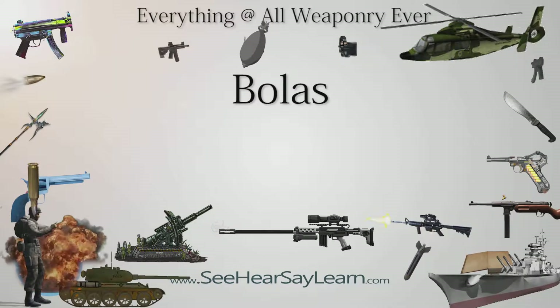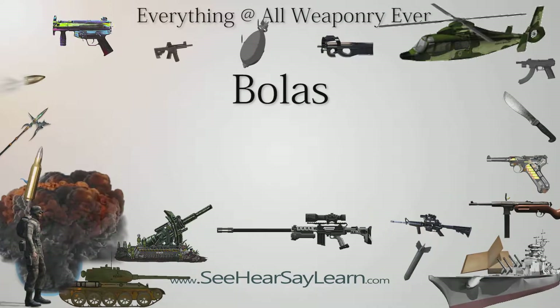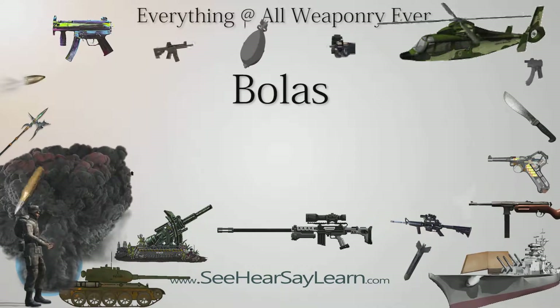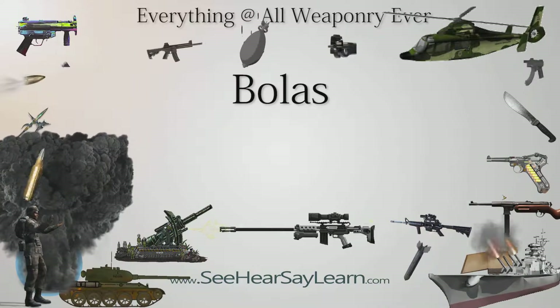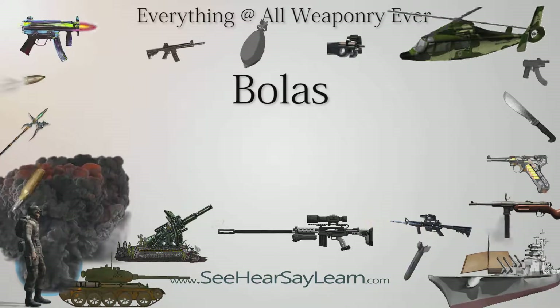A bolas, plural bolas or boluses, from Spanish bola meaning ball, also known as boladeras, is a type of throwing weapon made of weights on the ends of interconnected cords, used to capture animals by entangling their legs.